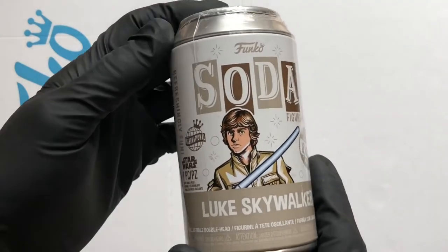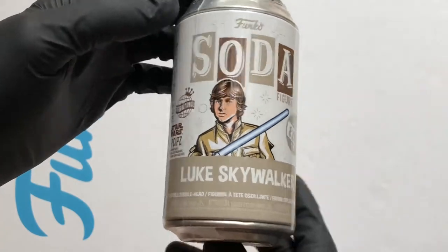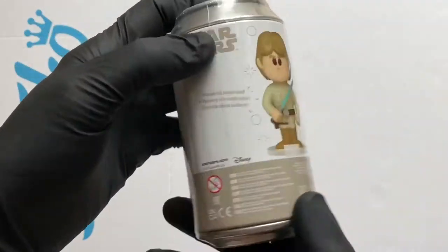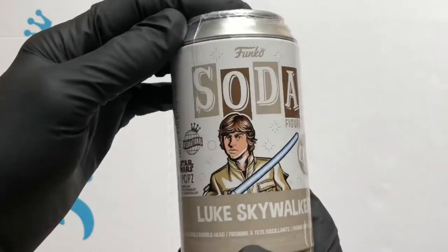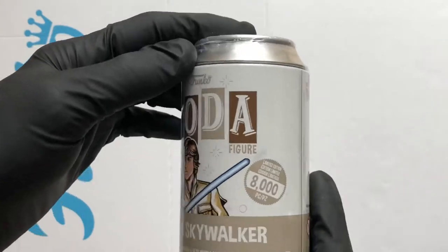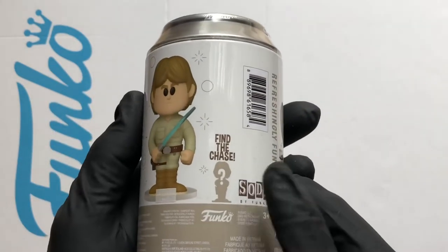Hello vinyl figure fans, it's Funko Soda time! I've got another international can — it's the Star Wars Luke Skywalker, straight out of the movies. I'm loving it. It's an 8,000 piece run and there's a chance of a chase.